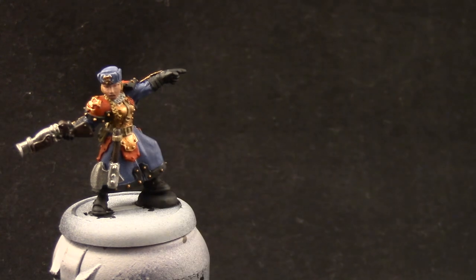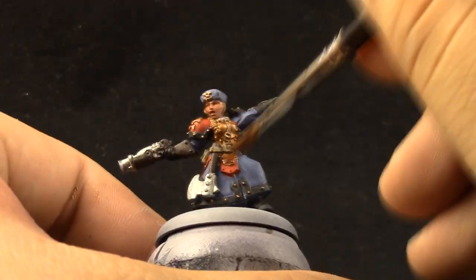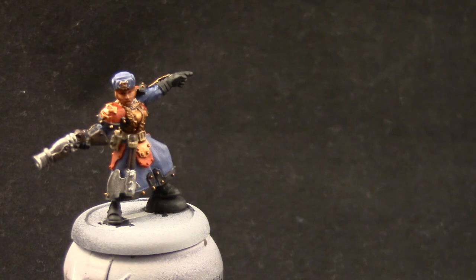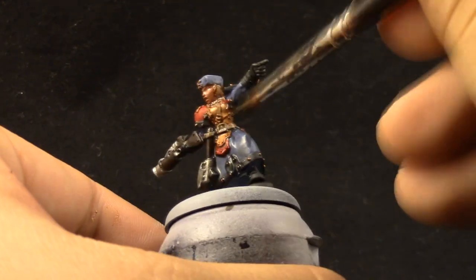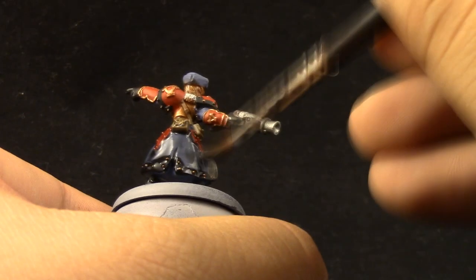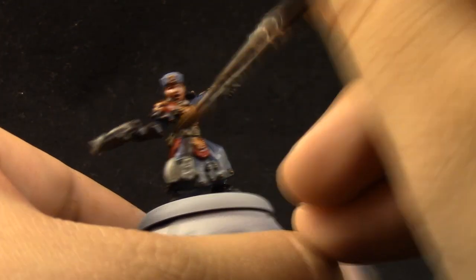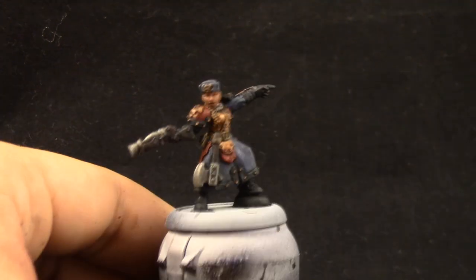Next I'm going to wash the model. I'm going to use Reikland Fleshshade for the hair, the face, and the breastplate which is the bronze color. The rest of the model is going to be shaded with Nuln Oil. Just try to spread it out. If you've never used a wash before, you just mop the model and let the wash get into the crevices and tint the whole model. This is going to create very nice instant shadows, and actually if you look at it like this you can easily say that the model is finished — but I'm going to highlight all of the colors again.